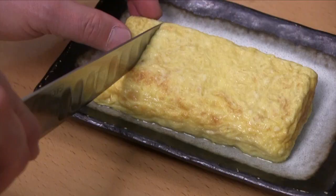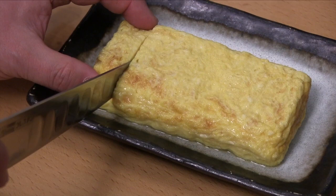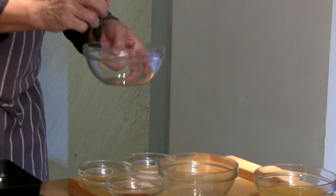My name is Chef Masaru Morimoto. I'm going to talk about my second new cookbook about Japanese home cooking. I'm going to show you one of the recipes from my cookbook — Tamagoyaki Egg Amore. And you can make it at home.